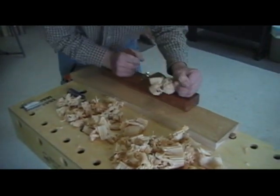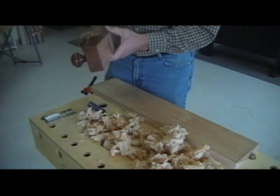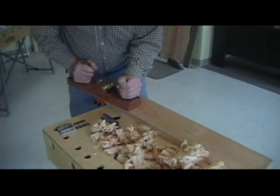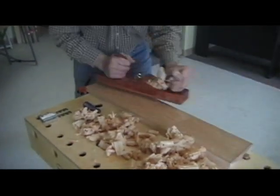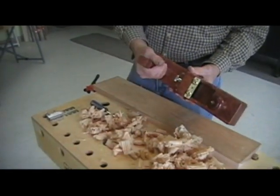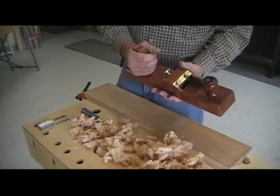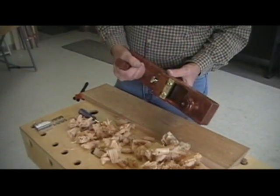It's also totally hand adjustable. You don't need any tools even to adjust the mouth opening. If we wanted to adjust that to a finer cut, we can do it without even picking up a screwdriver. Notice that the handle also affords you a full four-finger grip. I have kind of large hands and to me, it's comfortable to be able to wrap your hand around the handle without worrying about a plane iron sticking up.